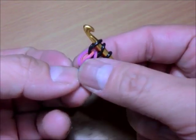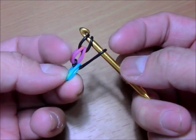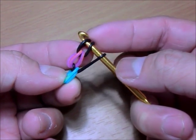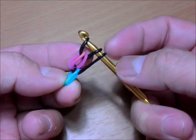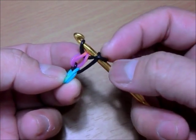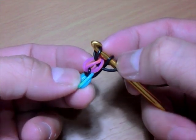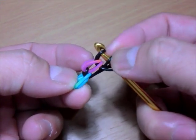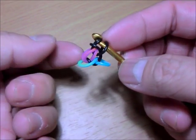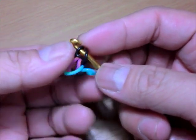Once you've done that, you should have two bands on one side — one teardrop color and one chain color. Now switch: put the second band over the third, then unloop the middle band to lock it. And you have your first teardrop!